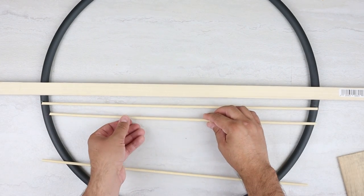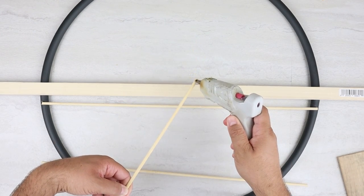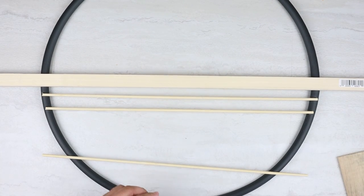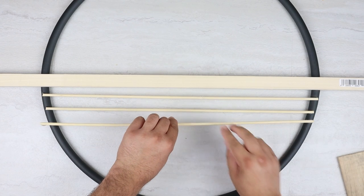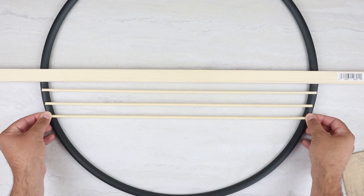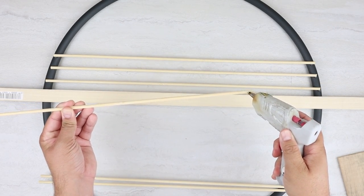Once we have those pieces cut, we can move on to gluing them. Remember, this is going to be the back of our project. We want to keep that stake right in place, making sure it is covering up the seam. The last thing we want to do is start gluing and notice it's not covering it — it won't be a huge deal, but it just makes it overall cleaner if we can cover up that seam with that middle stake.